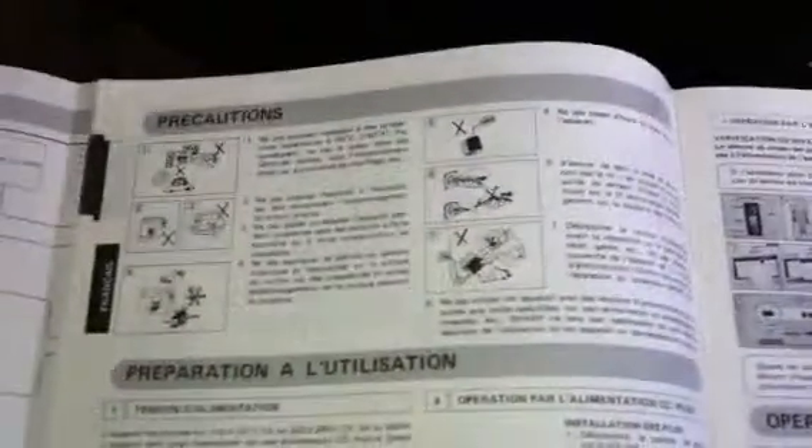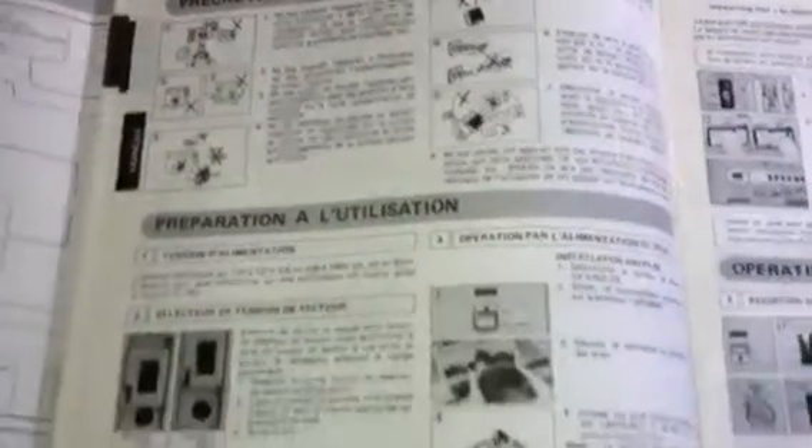I thought you might get a kick out of this. I'm sure you know everything that's already on here. It looks like we've got it in French. Yeah, it's got all these different languages. And then the back is neat — it's got Arabic and a Farsi, I guess. That's kind of neat.